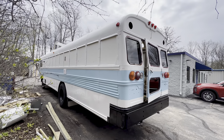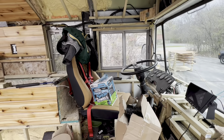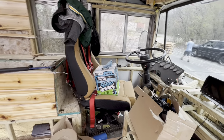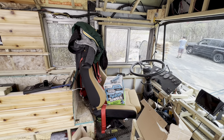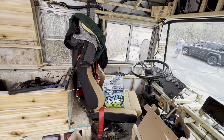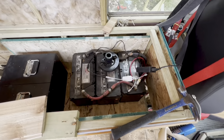That's the inside of my school bus. Look at my seat — it's a professional racing car seat. My husband is being silly! And this box here will be my furnace.